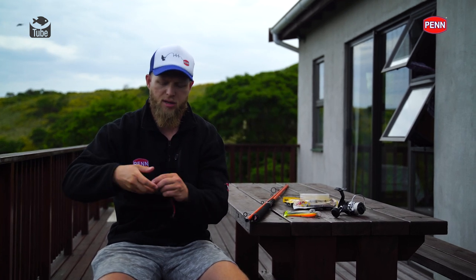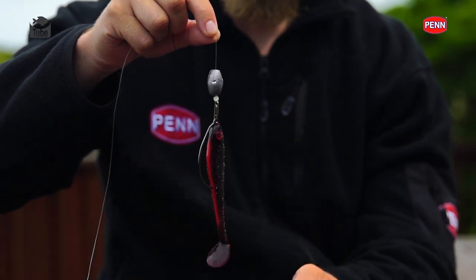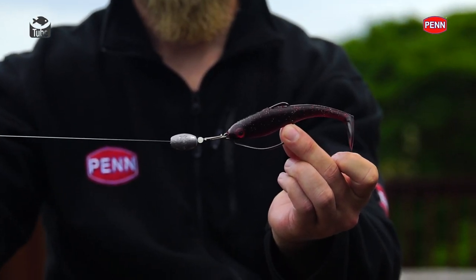What I've got here is an Owner Beast twist lock hook - the unweighted version. This particular size is a 6.0, which I like to pair up with my five inch paddle tails. As soon as I move to the six inch paddle tails I'll move up to an 8.0 Beast hook. You just want that nice large hook - these fish have got big hard mouths and they are ferocious eaters, so you don't have to worry about going too small on the hook.